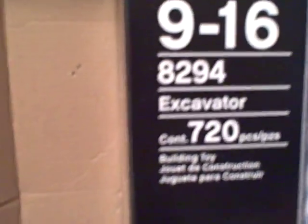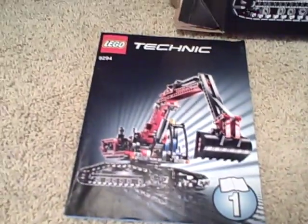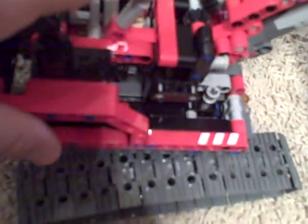This is the new Lego Technic excavator — 720 pieces, comes with two sets of instructions. What I thought was really cool about this is that, like the off-roader, it has the same gear system right there. When it's in the middle you twist it and it's neutral.